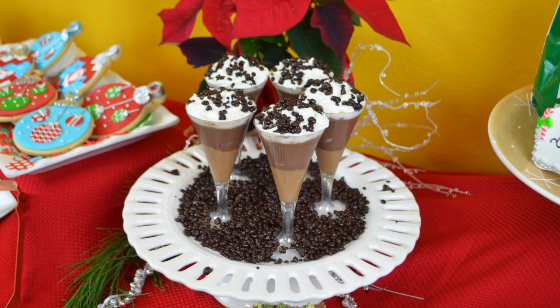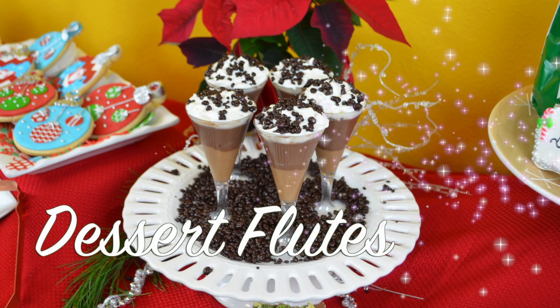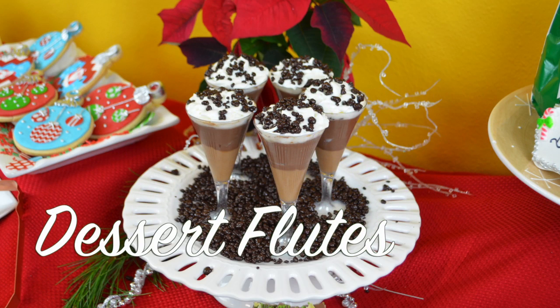Here's another delicious holiday how-to. The holidays just wouldn't be the holidays without decadent desserts, and boy do I have a real epicurean delight for you today. We'll be making these delicious dessert flutes filled with hazelnut cream, chocolate mousse, topped with whipped cream and garnished with delicious pastry rocks.